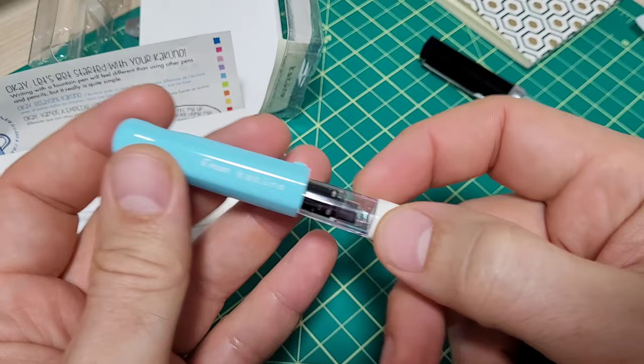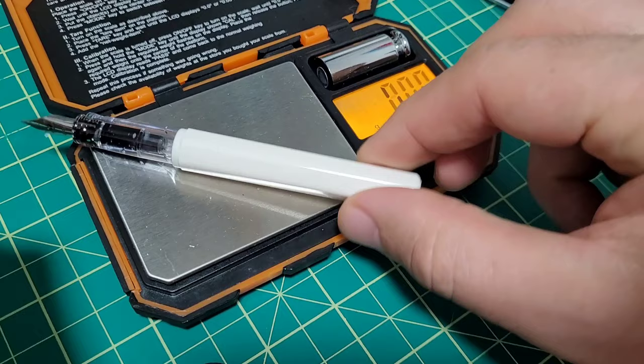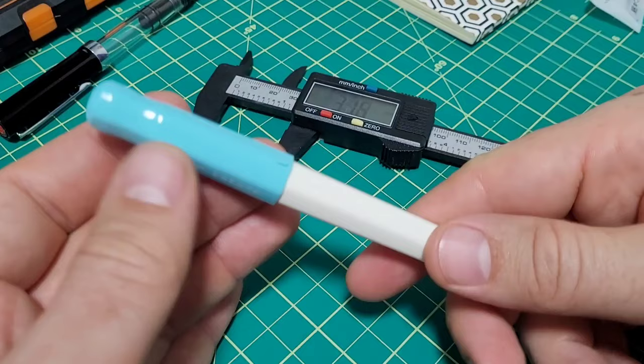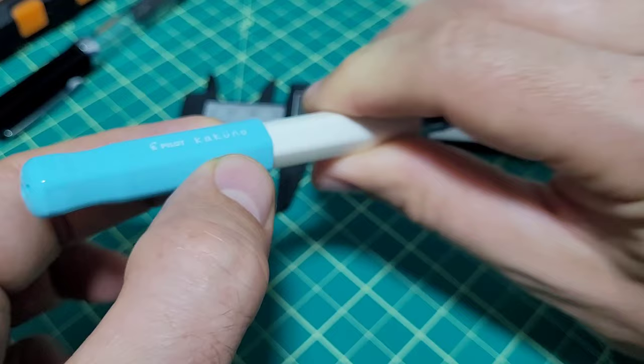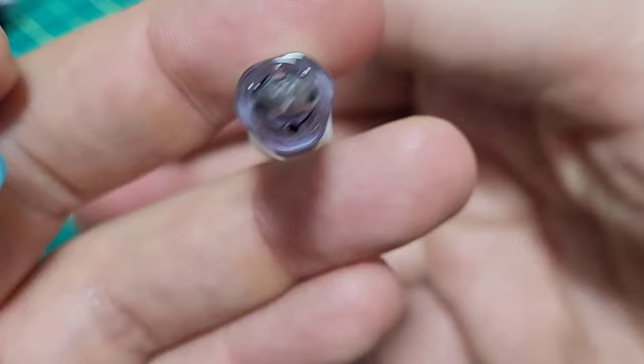I'm going to give you some weights, measurements, and size comparisons. The pen on its own is fairly lightweight — 11 and a half grams. Just the pen body itself is seven and three quarters. Overall dimensions: with the cap on, the full length is 131 millimeters. Pop the cap off and you're left with 127 millimeters. Posted, it's 160.5 millimeters. As far as diameters: this is a hexagonal pen — you can see the six sides. Flat to flat on the cap is about 13.9 millimeters, and on the body the same thing, about 12 millimeters.